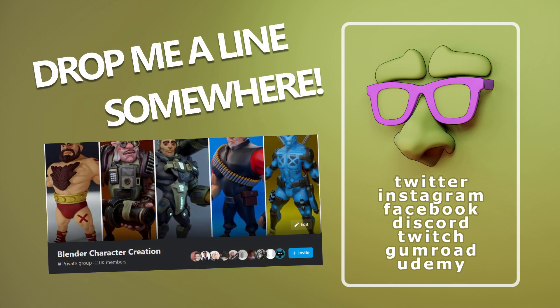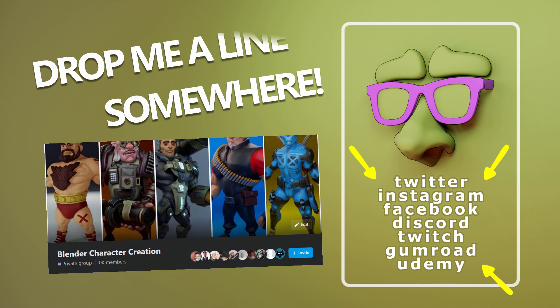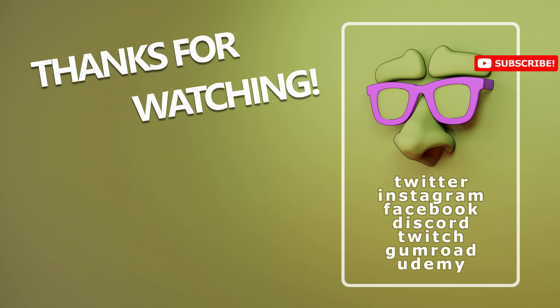If you want to share your art or ask a question, I have a little group on Facebook going — link is below. Or you can hit me up on social media: I have Twitter, Instagram, Facebook, Discord, Twitch, Gumroad, and Udemy as well. Thanks for watching guys, I hope it helped, and see you in the next one.